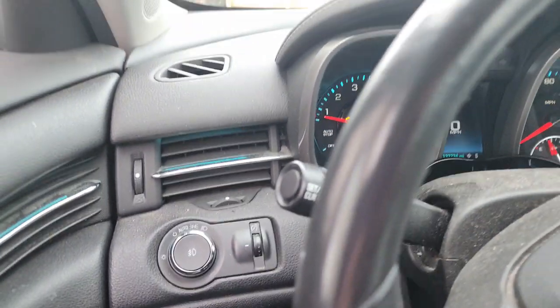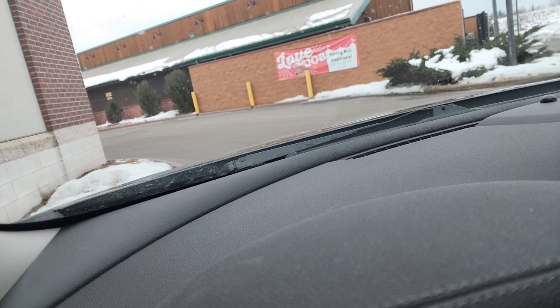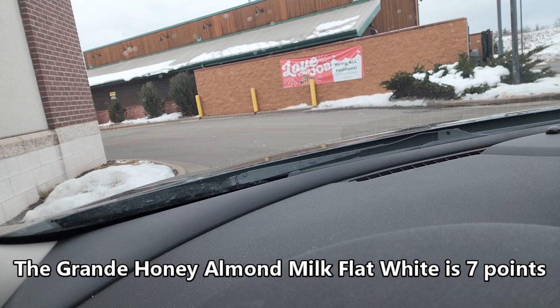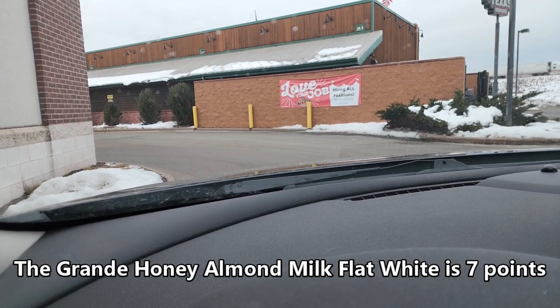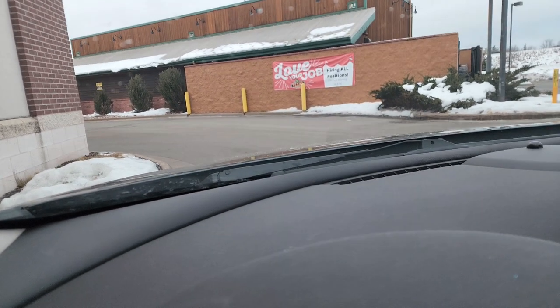Thanks for stopping at Starbucks. How are you doing this morning? Can I get you started with anything to eat today? No, actually I would like a Grande Honey Almond Milk Flat White. And that'll be it. Perfect, can I have a name for the order today? Carrie. You said Carrie? Yes. All right, Carrie. That's going to be $6 or $7. We'll see you up here. Thank you.